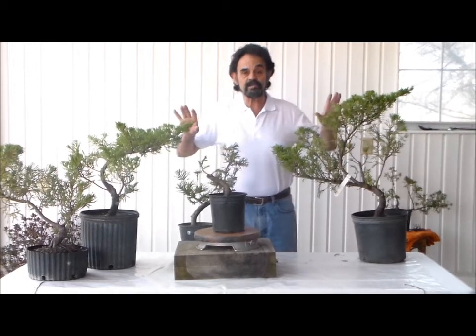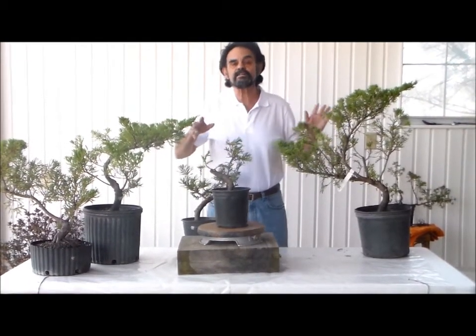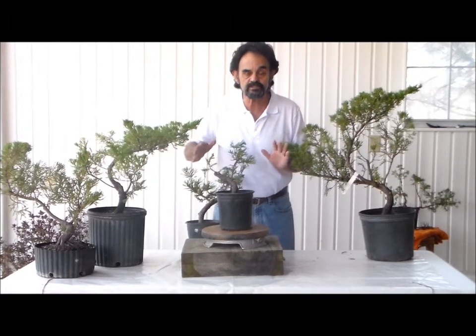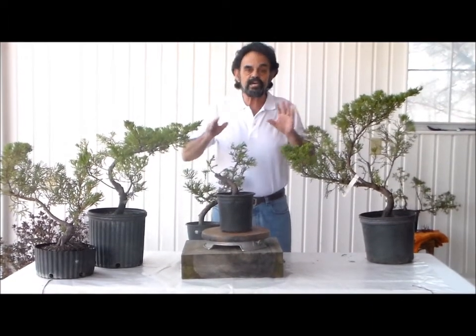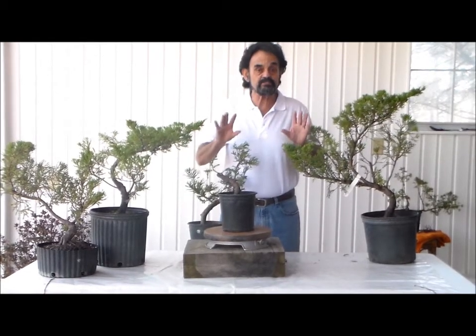You can do that with most other plants. And what we're going to do in the future is start touching on different plants and start showing you the differences of what you can do and basically what you're going to end up with as you progress.